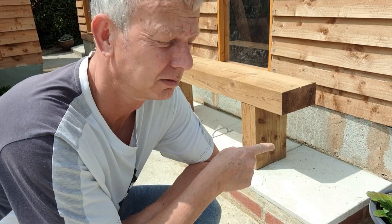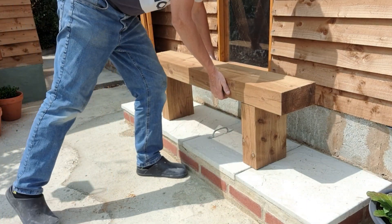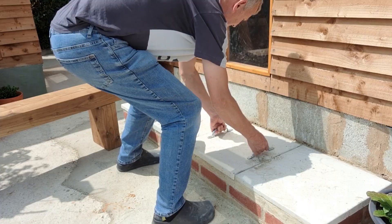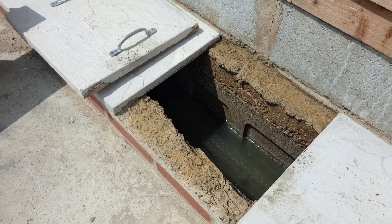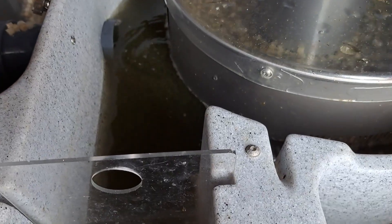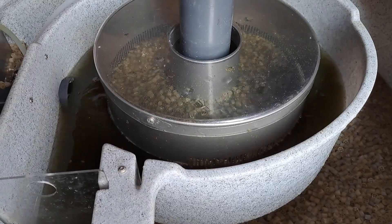I haven't shown you this bit yet. When I clean the filter out, the water goes into a soakaway which is under the bench. It does soak away, but if I catch it quick enough I can water the plants with it — it's all nutrient-filled water. Just give it a couple of minutes to backwash — dirty water comes out of the middle. I do like these Nexus filters, so easy.